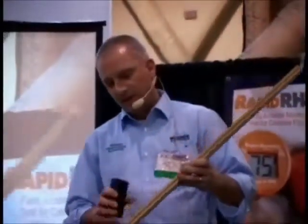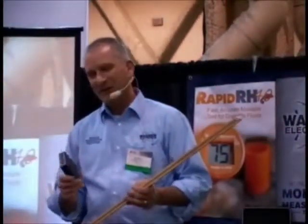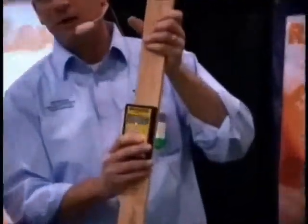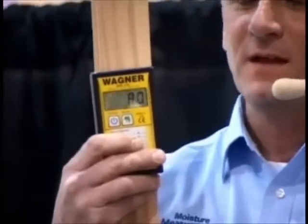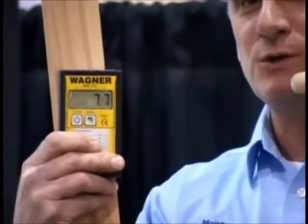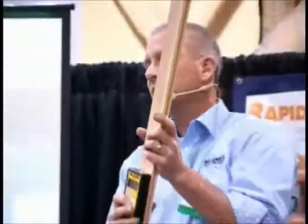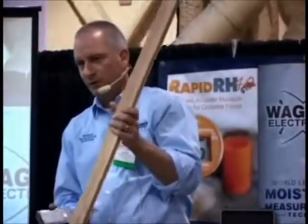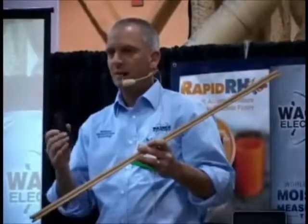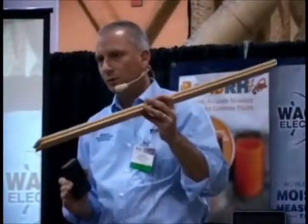Non-pin meters have often been referred to as surface meters, but they're anything but surface. When I put the meter on, it's reading about 7.7. Now I'm going to put my hand behind the meter — see what happens? We're not reading just the surface. We're penetrating through the material, giving a full thickness reading. So if you're reading flooring before you put it down, you're reading through that material and getting a very good average moisture content — not just the surface of what that board happens to be. Nearly all non-pin meters have this ability to penetrate fairly well.